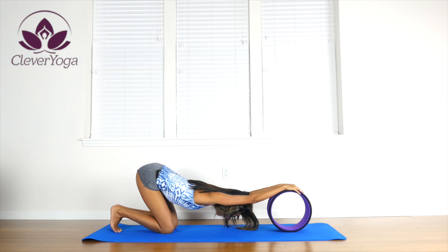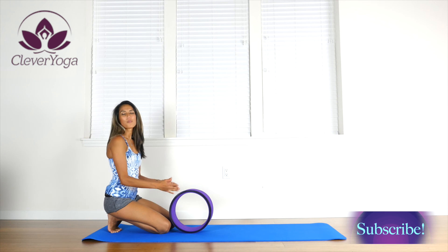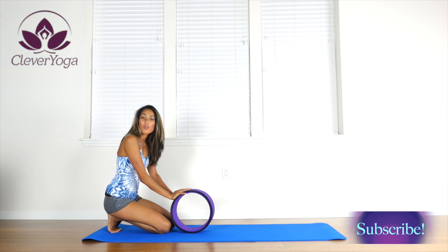Breathe in deeply here. You want to hold this stretch for three to five breaths, take a little break, and then repeat the stretch for three or four times.